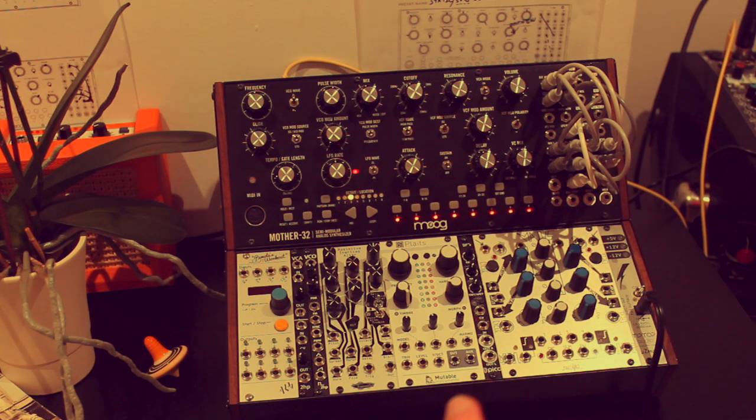If you're willing to put the hours in it's really rewarding. Your rack can be expensive, but the Mother 32 is produced by Moog, which is probably one of the best manufacturers of synthesizers — one of the original manufacturers. I have no affiliations with anyone, this is completely independent. Anyway, I'll catch you in a bit where I'm going to set up the patch.